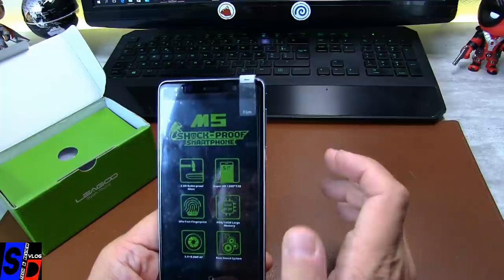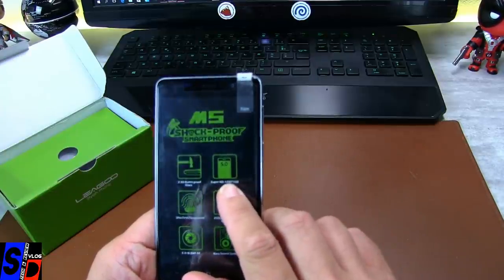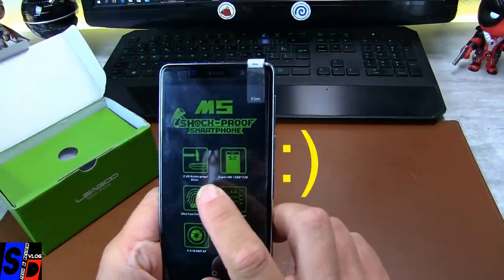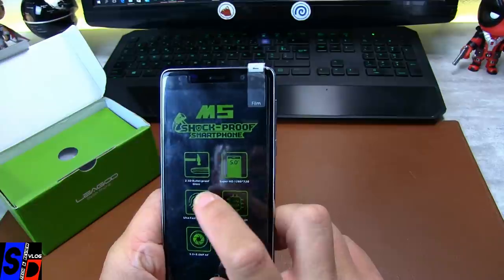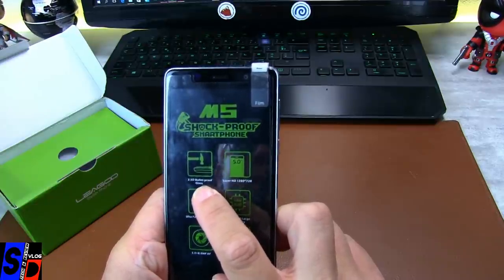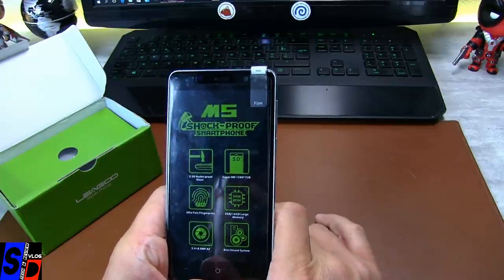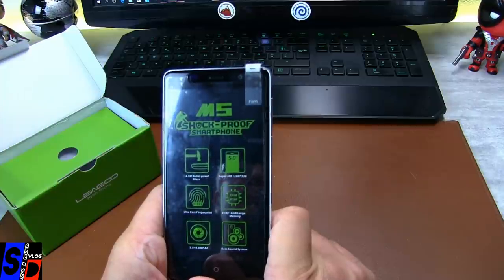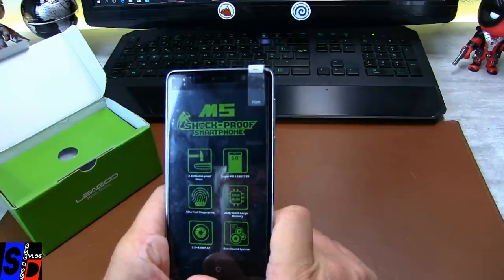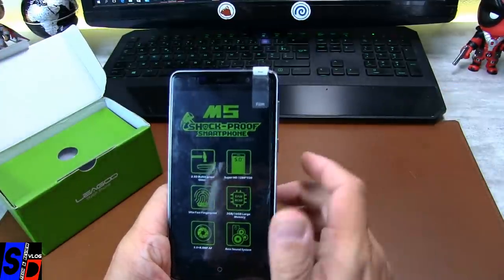Qu'est-ce qu'on vous dit ? On a un écran Super HD. Super HD, ce n'est pas du Full HD, ce n'est pas du HD, c'est au-dessus, mais pourtant on est bien en 720p, donc c'est du Super HD. C'est un écran 2,5D, il résiste aux balles, bulletproof — attention, c'est peut-être un petit peu exagéré. J'ai ce qu'il faut à la maison, du gros calibre, et je crains qu'il ne résiste pas non plus au gros calibre, et même pas au 22 long rifle, mais bon, c'est eux qui le disent.